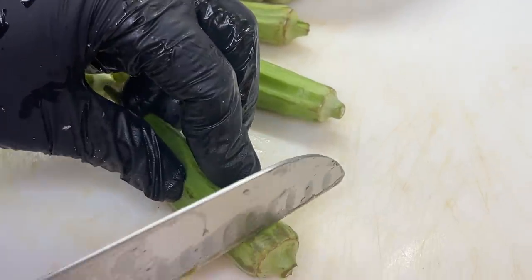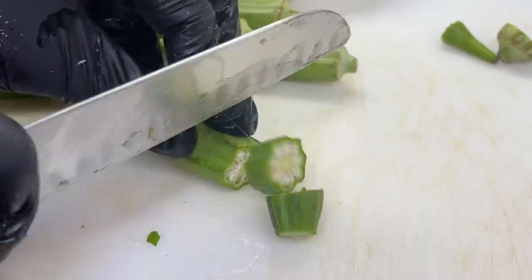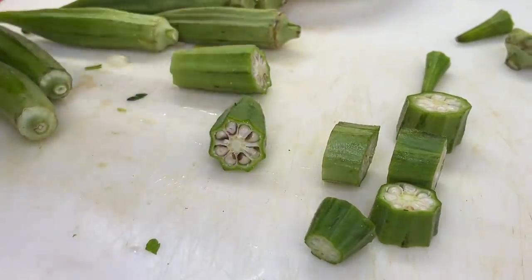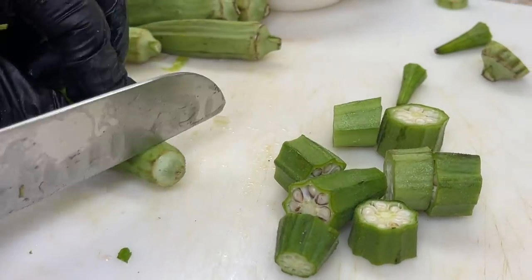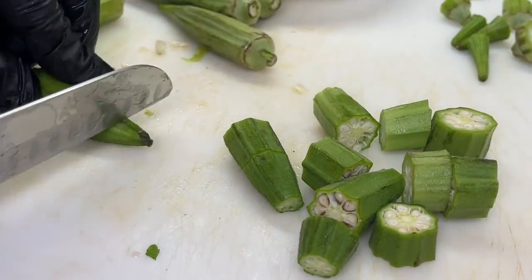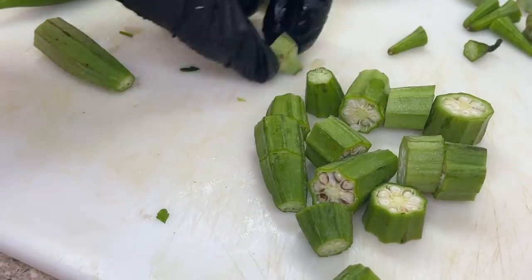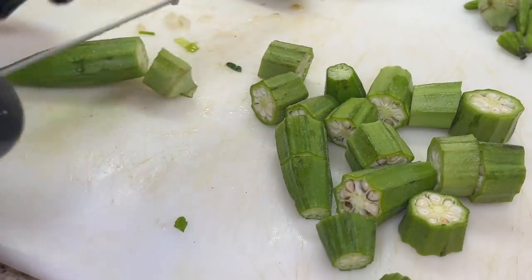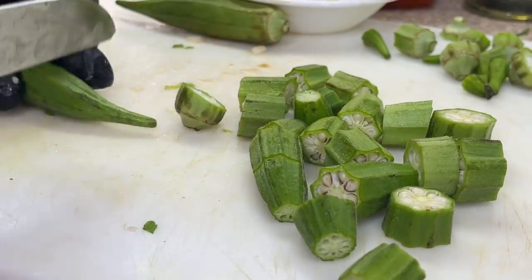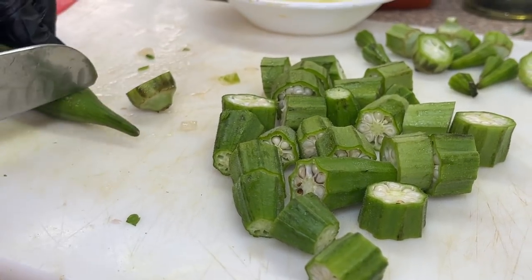In the meantime, we're going to prep our okra. What I like to do is remove the top and bottom — though that's not necessary; you can add the whole thing if you prefer. The size you chop it is totally your preference. You can cut it in half, into fours, or even smaller if you're trying to stretch it further. If you're working with a big piece, we'll probably cut it into fours or fives — it's all about presentation and the amount you're working with.